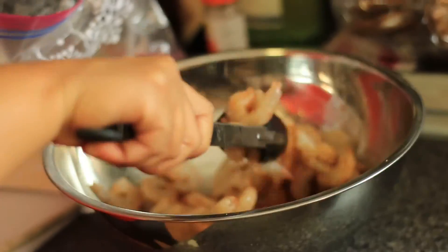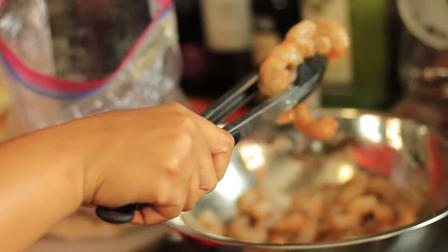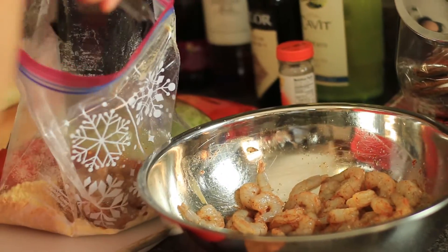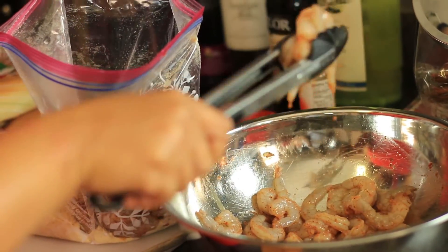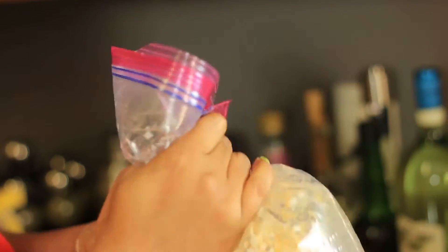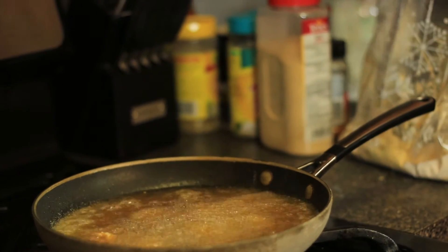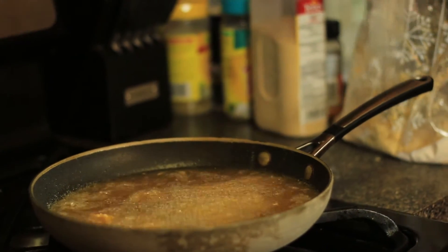You're going to add your seasoned shrimp to your batter. Make sure that you shake off any excess juices and give it a shake. Let's get ready to fry. Make sure that you shake off the excess batter and add it to your pan.